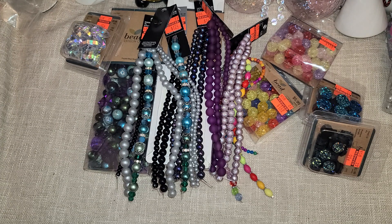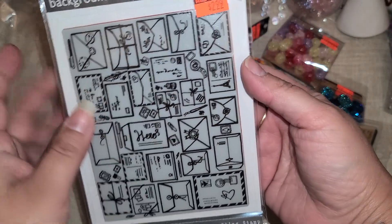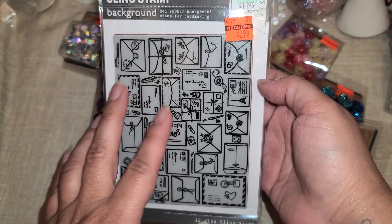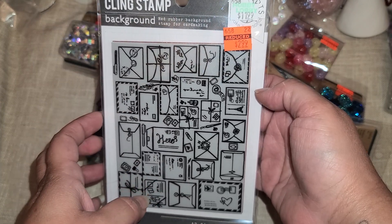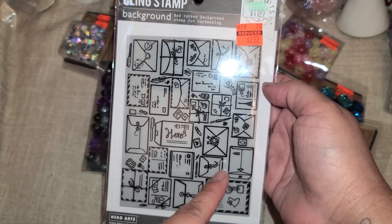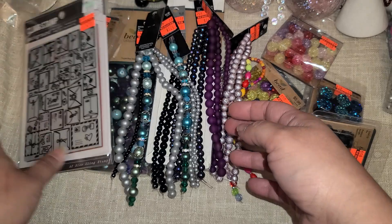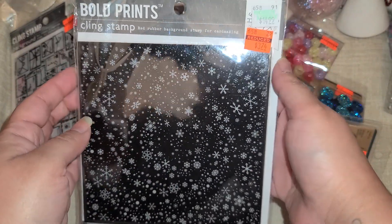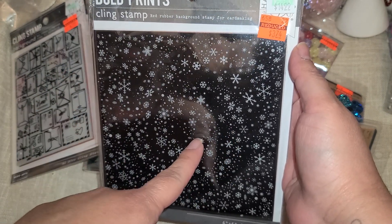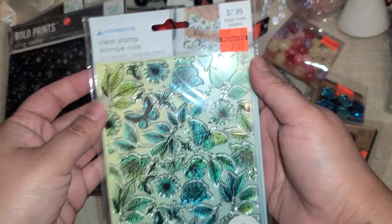That's it for the jewelry — now let me show you the stamps. I'm so excited I was able to get stamps. I've been eyeing this one and debating, so I'm happy I waited because I got it on clearance. It was $2.99 — it's going to be beautiful as a background stamp or you can cut each little envelope and use it as ephemera. This one was $3.74 — I love it for winter and Christmas with a swirly snowflake design, really really pretty.